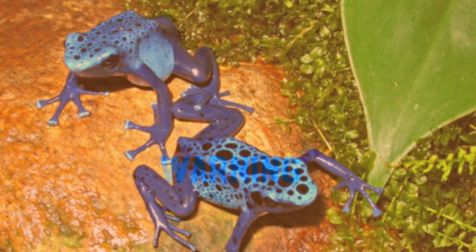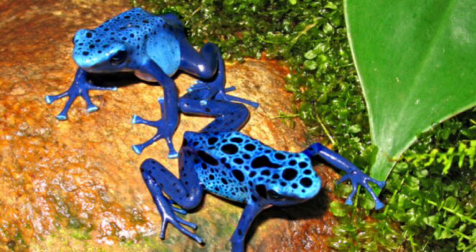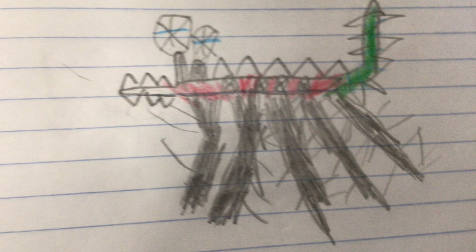Warning coloration. Here is my warning animal, and here is the one that I made.